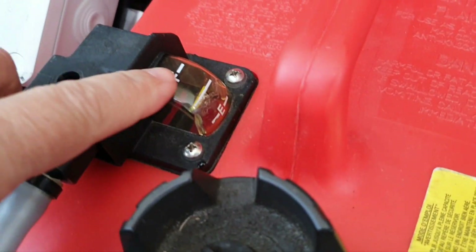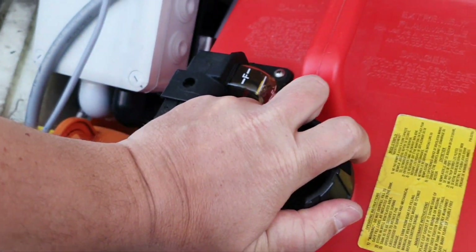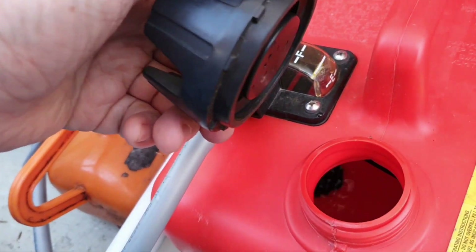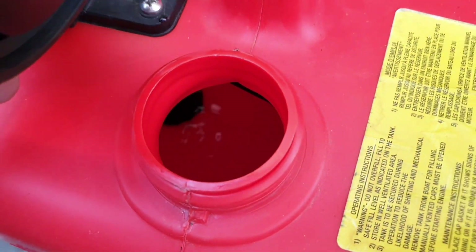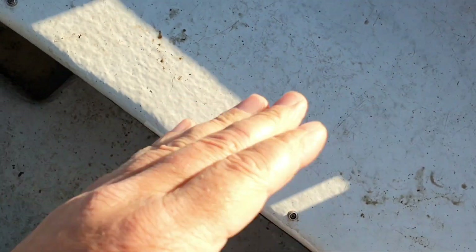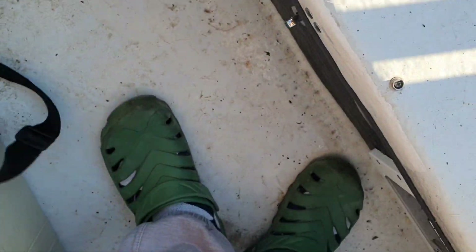We will take a look inside the tank. You can see the half-tank level even with that sensor.